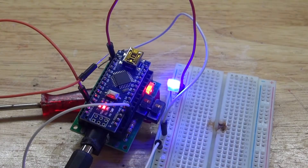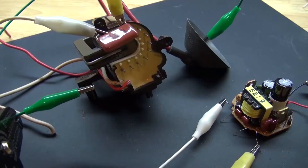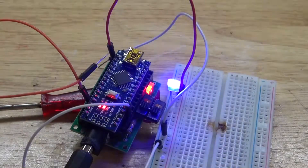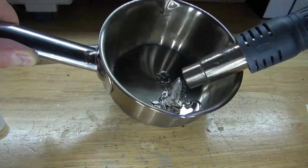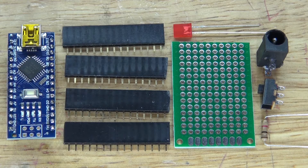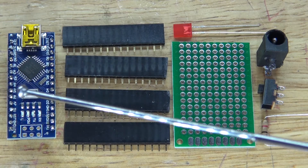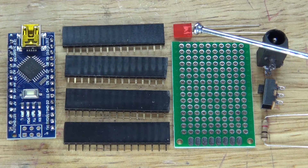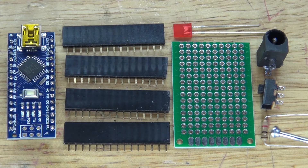Let's go and assemble this project and get started. These are the items you're going to need to make for this project: an Arduino Nano, four female header pins, a flat red LED, a perf board, a one kilohm resistor, a slide switch, and a DC input jack.